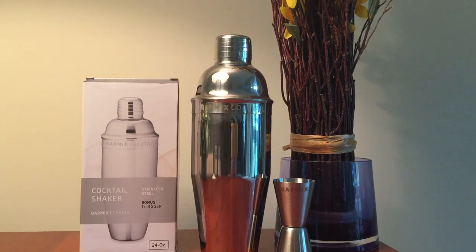The material is made of sturdy stainless steel and comes with a bonus jigger. The shaker is large enough and can make about three martinis at a time. I have never had any problems with leaks or drips because I've always made sure the pieces are fastened tightly.